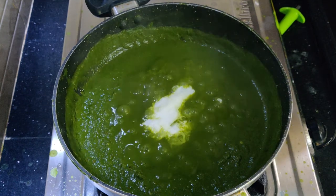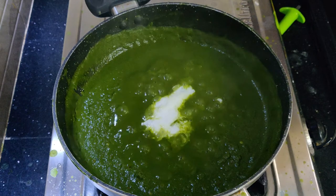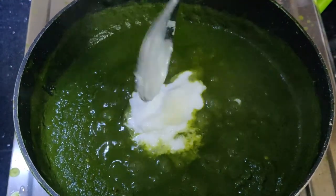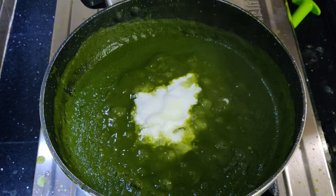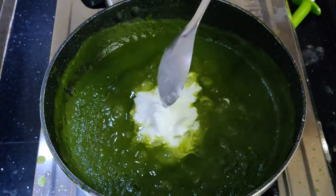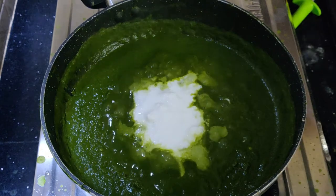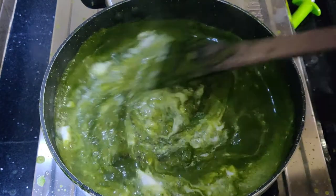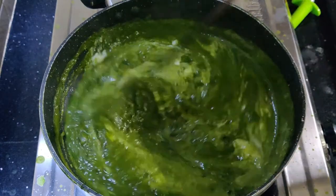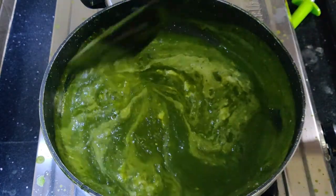I'm going to add cream and butter like in a restaurant. I'm going to add this to the taste. Let's go over this to get the full taste. Once you cook it until done, keep the flavor.